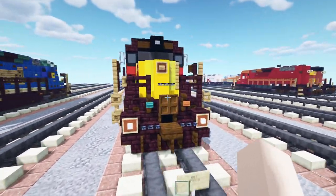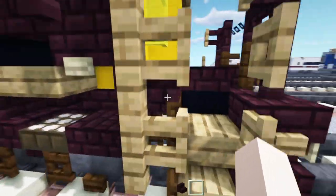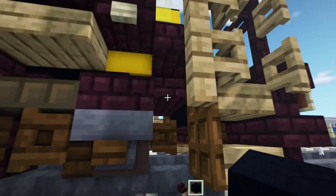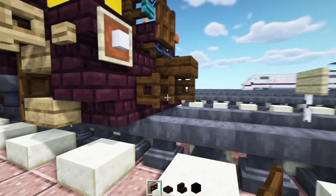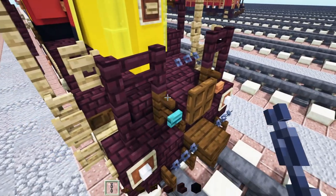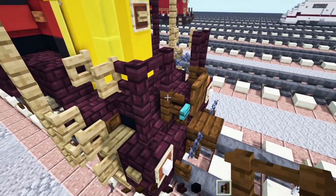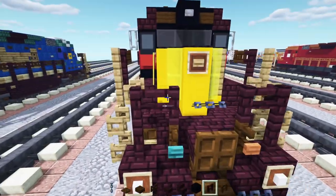First off, we're going to grab some materials: nether brick stairs, black concrete, nether brick slab, dark oak fence gate, dark oak slab, trap door, chain, a dark oak fence, and nether brick fence.